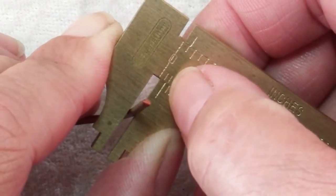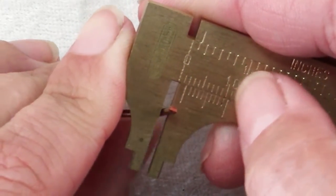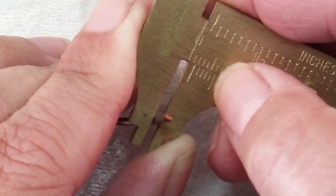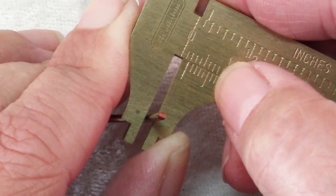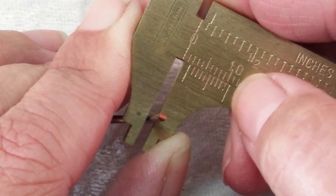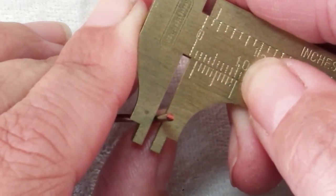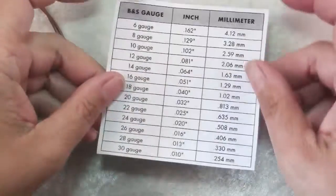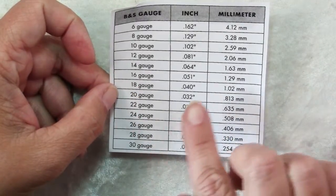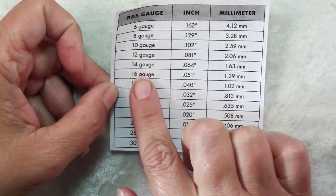We can see that this line falls in between 1 and 2 millimeters. Looking at these 10 marks, you find the mark that lines up exactly with the line above it — that looks to be just about 6. The long one is 5, so just about 6, meaning this wire is 1.6 millimeters. Using a gauge chart, we can look up 1.63 millimeters and know that our wire is 14 gauge.